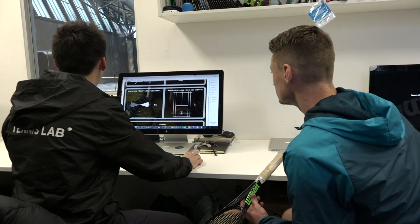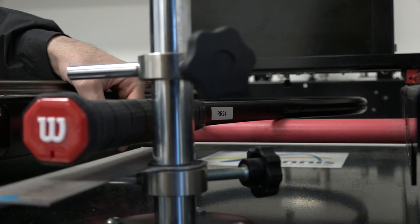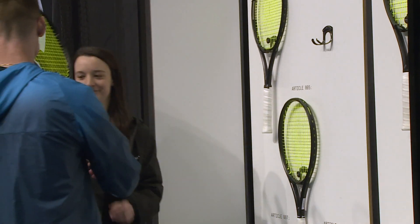At the Tennis Lab, we believe there are two key reasons why so few players have the right racket for their game. Firstly, there are a lot of variables to consider. For instance, for adults, there are over one million different combinations of racket, string type, and racket specifications that they need to consider.